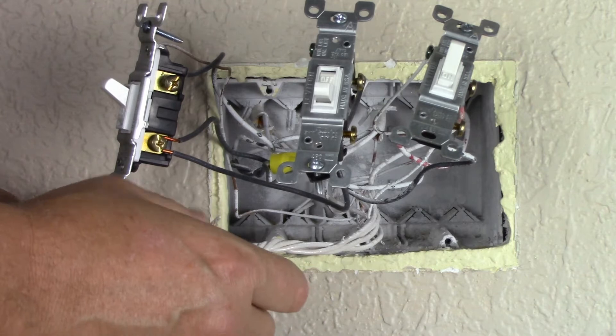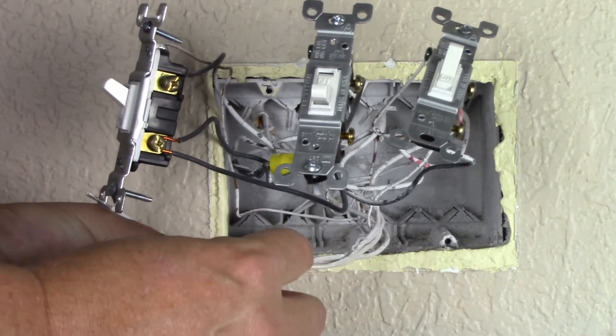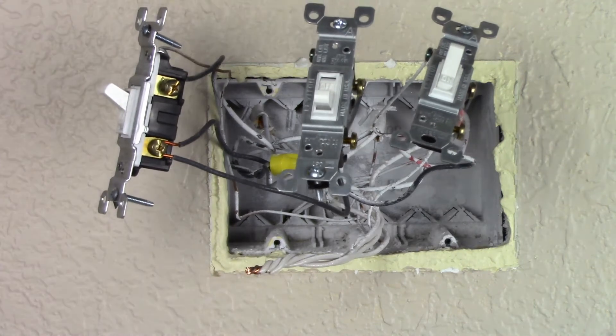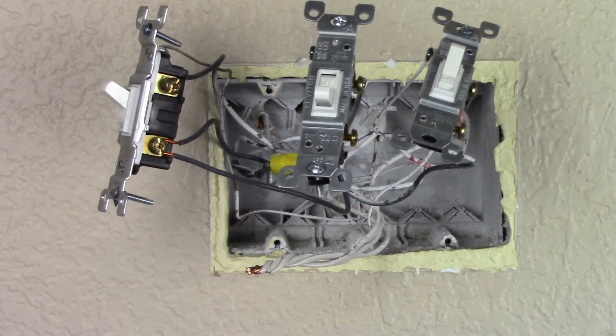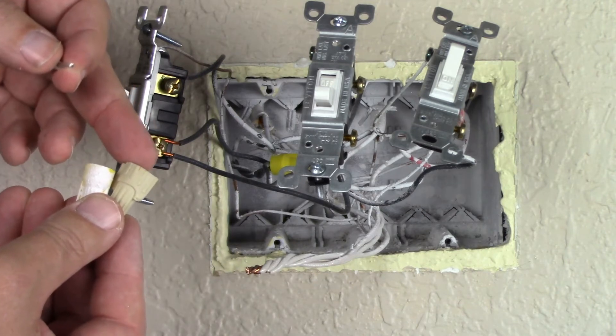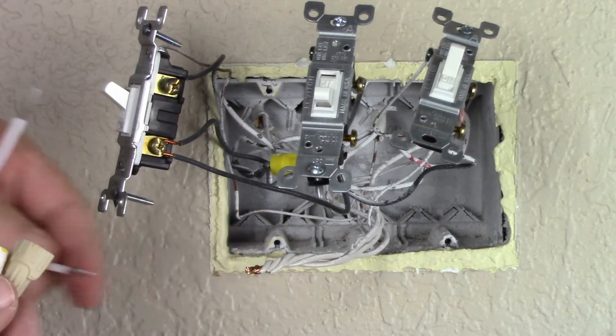I'm going to take the long end and wrap it around the bare copper, and I see that I need to shorten it. Earlier I mentioned possibly picking up a larger electrical connector, and I'm going to need that because I'm adding an additional wire.